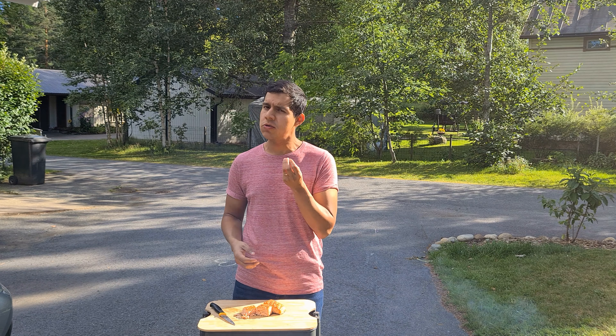Magnificent! It's like crunchy in the upper part and then it is so tender inside and so juicy.